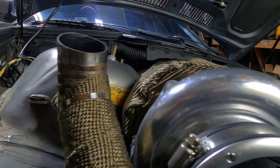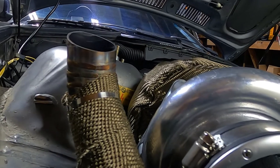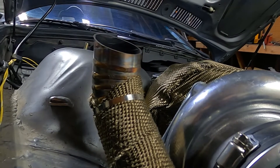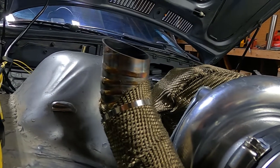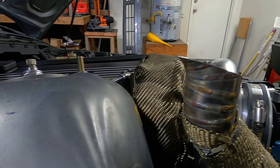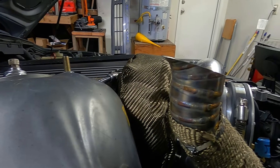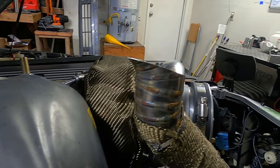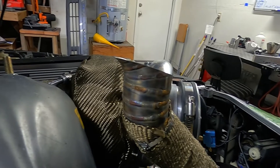For the exhaust coming out of the hood, I went with about an inch and three quarters, and I actually made some pie cuts. This one's tubing, not piping — standard 16 gauge tubing that comes up with a small teardrop at the end, which is all pie cut. It looks pretty cool and it comes out the top of the hood. Sick stuff.